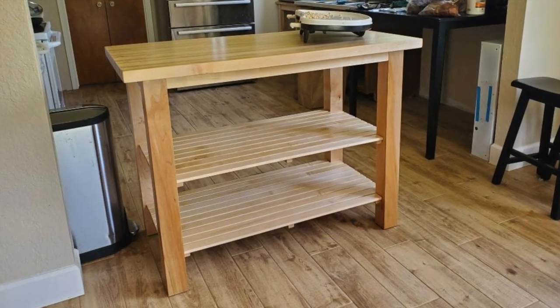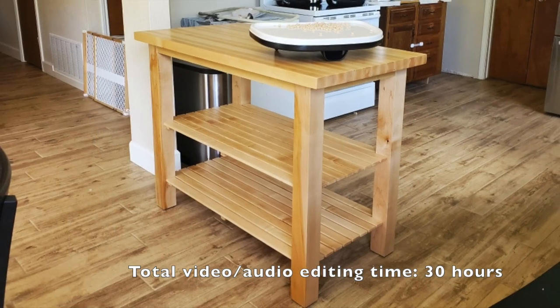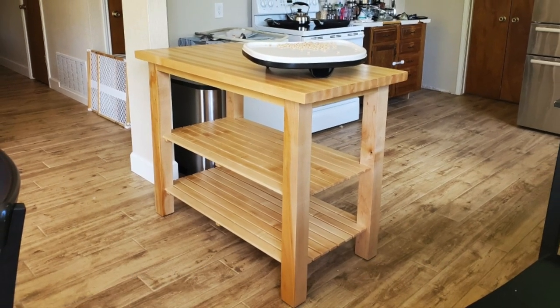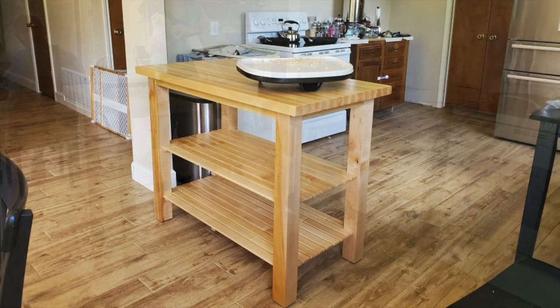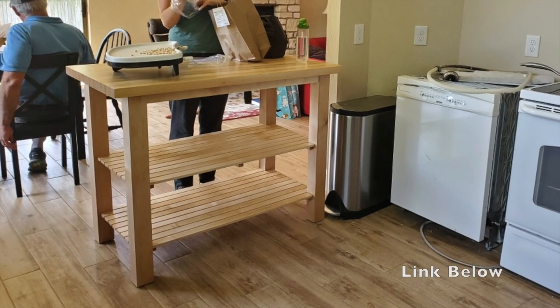Here are a few shots of everything in its final home. Thank you for watching to the end. If you liked this video please give it a thumbs up, leave any questions in the comments, and don't forget to follow on the John Barnes Instagram page. Have a great day.